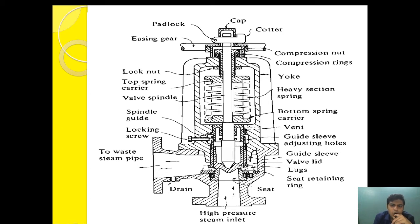In this design, compared with the improved high lift safety valve design, you will see that this full lift safety valve design prevents direct contact of the steam with the spring carrier. By preventing direct contact of steam with the spring carrier, it prevents distortion of the spring due to continuous exposure to high pressure, hence increasing the life of the safety valve.